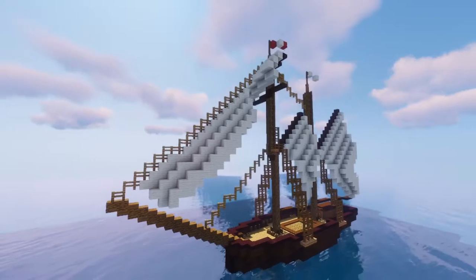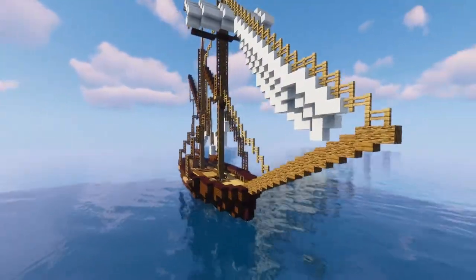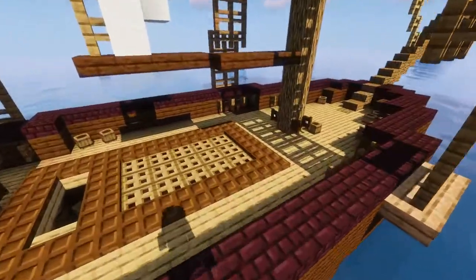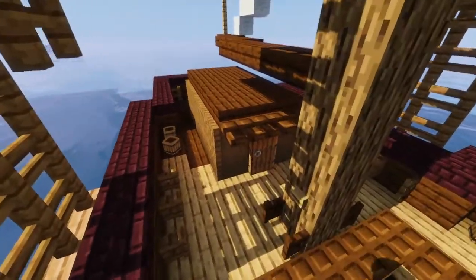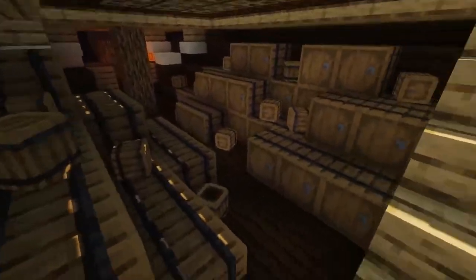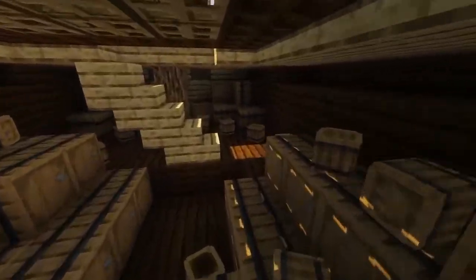I'm going to show you around real quick. You already saw the exterior. Now on the deck there's a hold, which we're going to take a look at right now. In the hold there's a lot of cargo, a bit of crew space, some hammocks, tables, seating, and just more cargo over there.